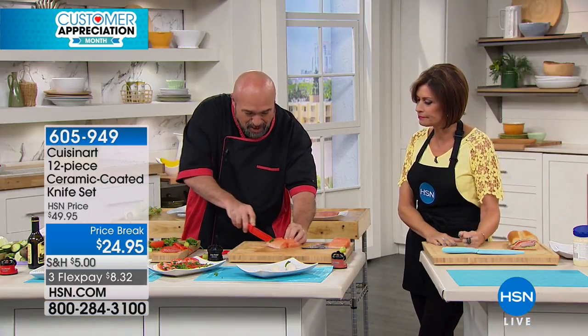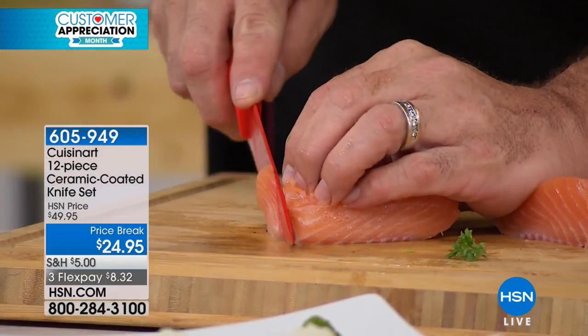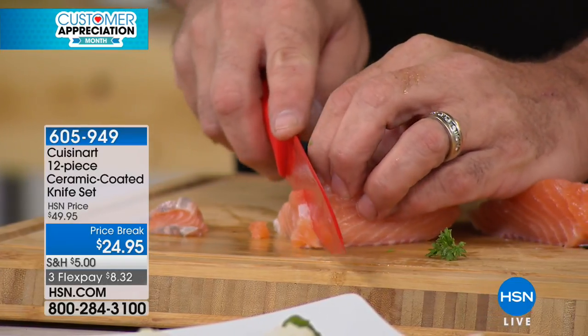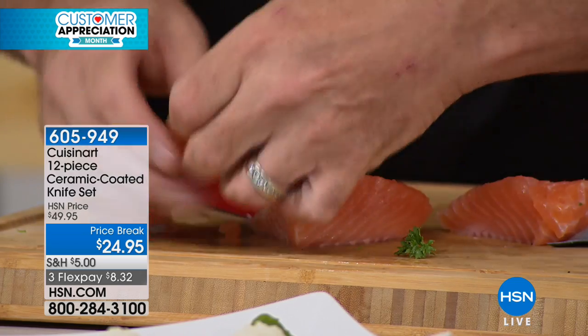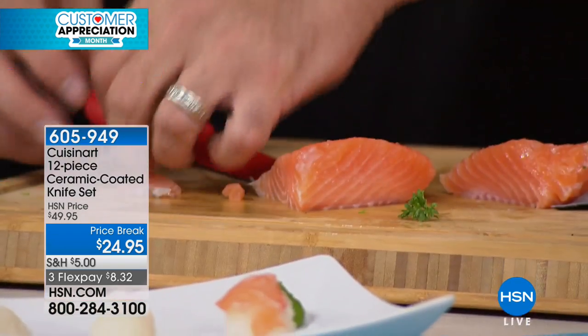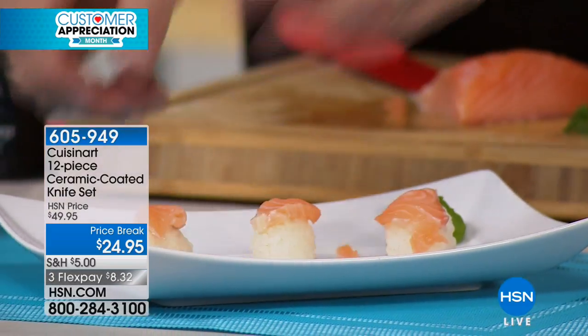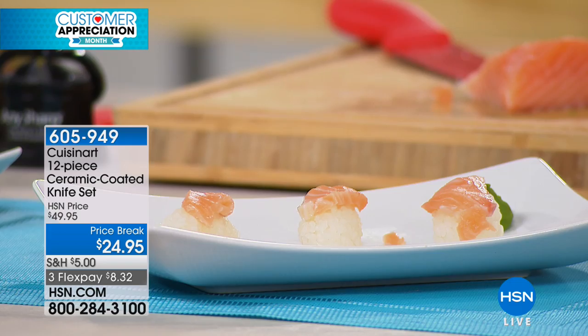Not only am I saving you money on big-time knives for those kinds of slices and fillets, but think about how expensive a sushi knife is — it needs to be able to do exactly that. Save yourself a couple of bucks: soy sauce is three dollars, rice is almost free, salmon's not all that much — make your own sushi! Now you have the tools to do it.